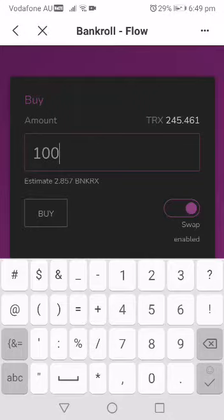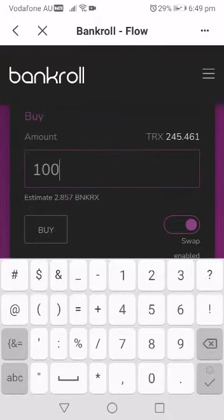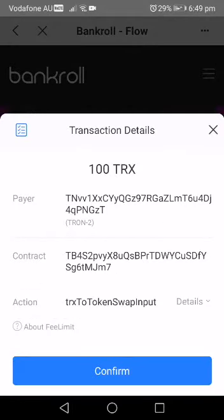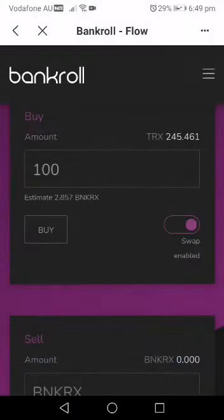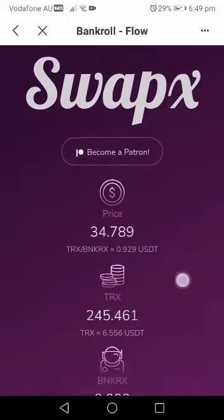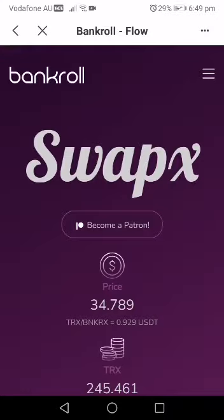You confirm with your password. Remember: once you open your wallet, always keep your password safe and remember it at all times, or activate your fingerprint to make life easier. After doing that, you buy your BankerX — 100 TRX gives me 2.857 BankerX. You click buy, it says confirm, and immediately it buys your BankerX. Remember you went to SwapX to do that.